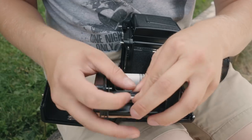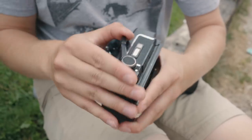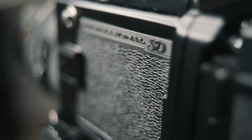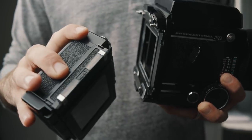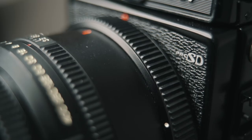When it comes to the Mamiya RB67, it was released in three different versions: the original RB67 Pro, the Pro-S, and the RB67 Pro-SD, which was the last version made and also the model I decided to pick up. The differences between the models really aren't major, but what I liked about the Pro-SD is that it doesn't have foam light seals on the film back, so you don't really have to worry about any wearing out.